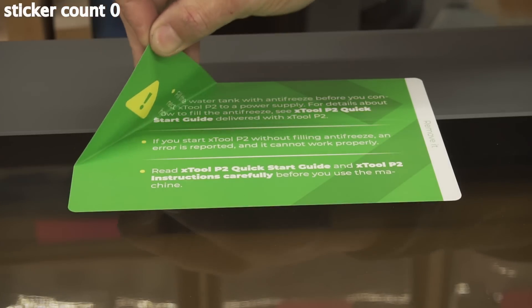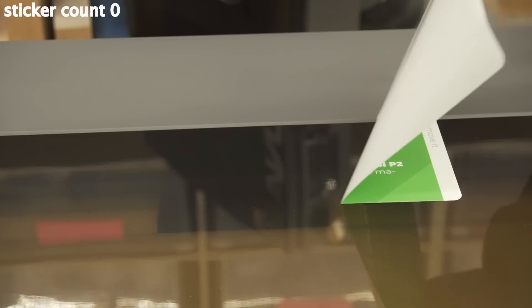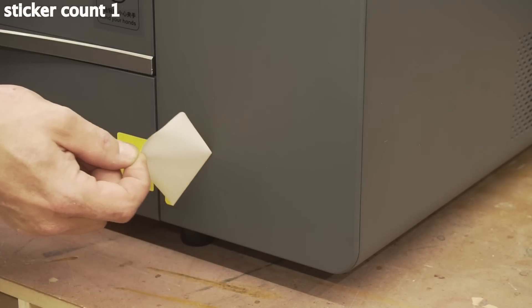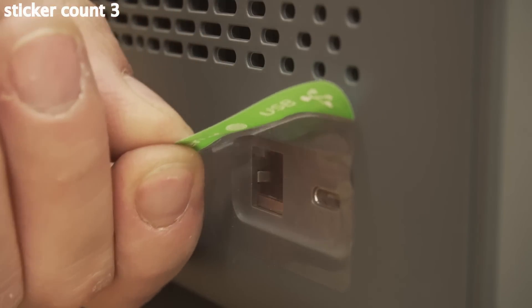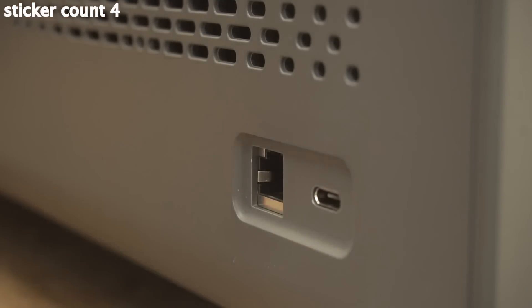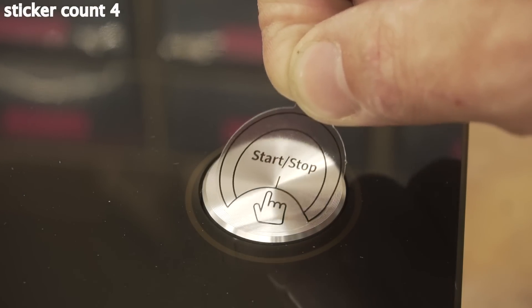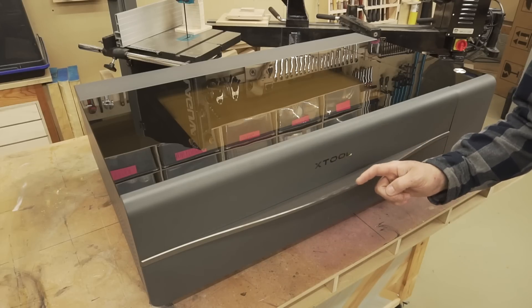Some people are saying this can cut through a one-inch thick piece of acrylic in a single pass. Some people are saying the 55-watt laser is the most powerful in its price range. Some people are saying it's a Glowforge killer. Some people are saying I almost gave myself a hernia lifting it onto this table. This will depend on my doctor's availability, but I would like to address all those claims.